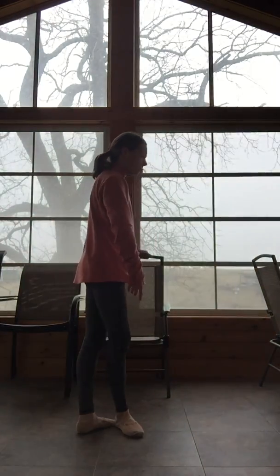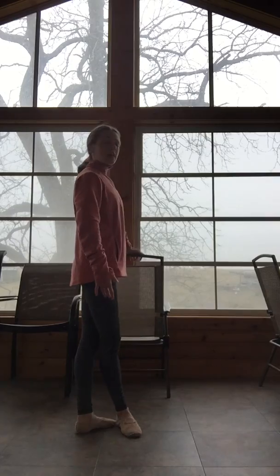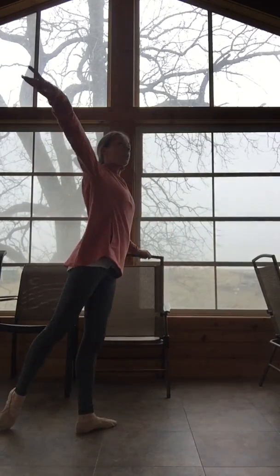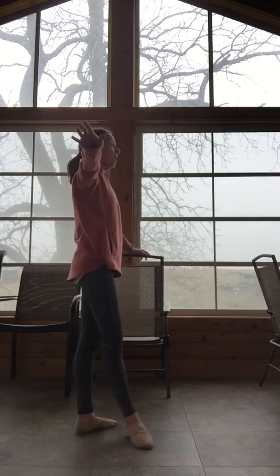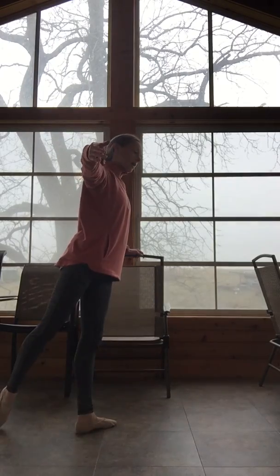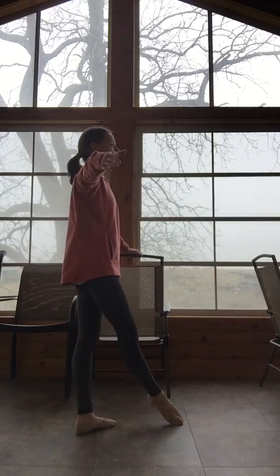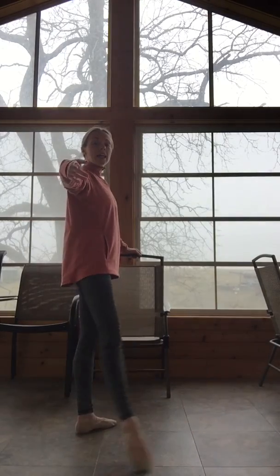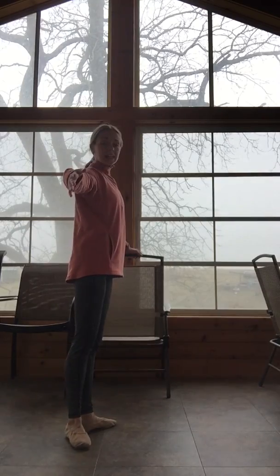We're in our fifth position. We're going to take a fondu rond de jambes, so we bend that standing leg, circle open — one slow rond de jambes. Four more: five, six, seven, eight.